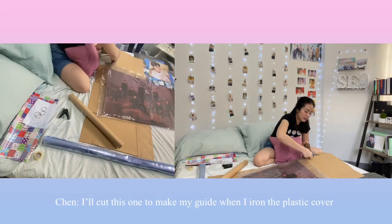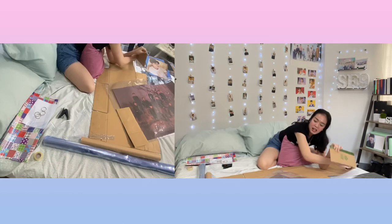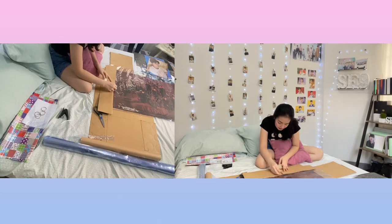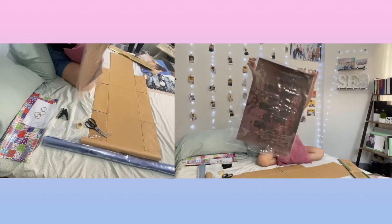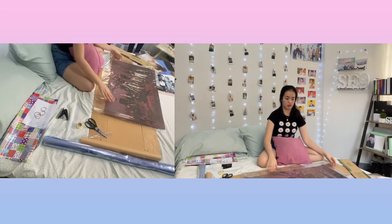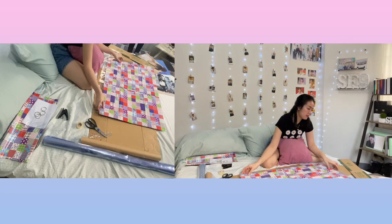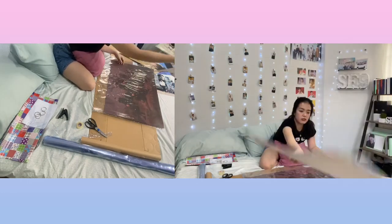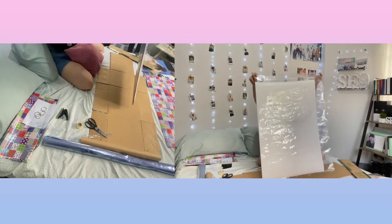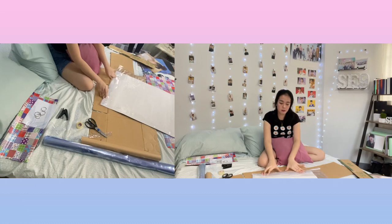I got this one to make a guide. When I iron the plastic onto the paper — I have to finish this, I'm gonna make it. If you don't have a ruler, you can make a DIY ruler. Then after you seal the edge, I need to cut it to the same size as the poster so I have no excess plastic cover.